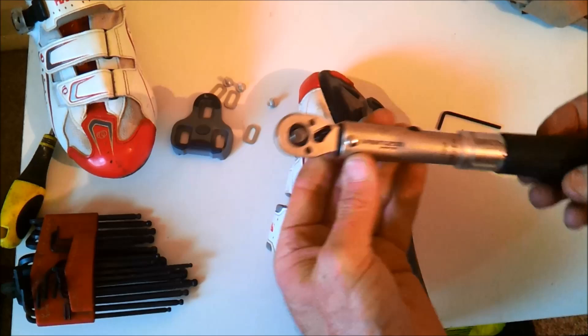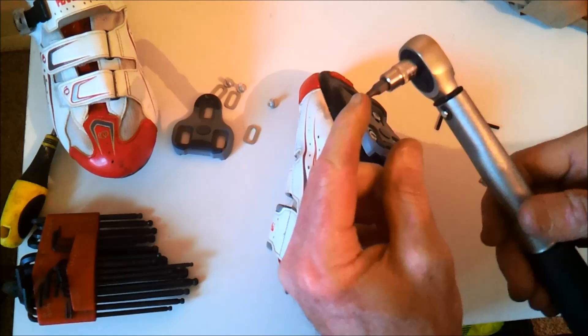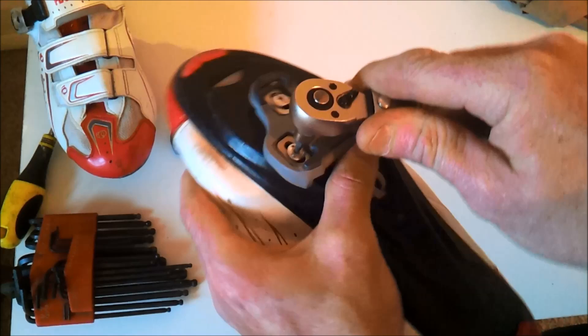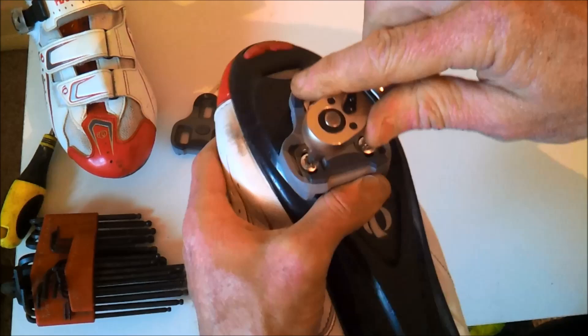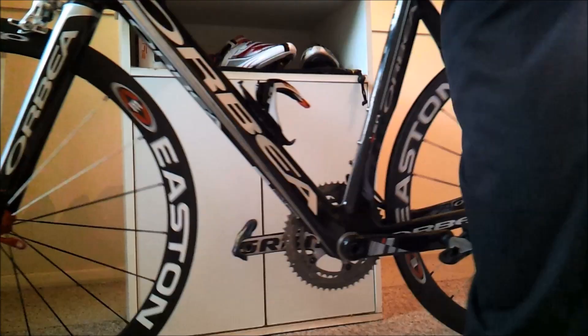Now use a torque wrench set to about five and a half to six newton metres, with your three millimetre Allen key on the end. Then just go around again, make sure it's even, and that's it. Now repeat the same with your other shoe.